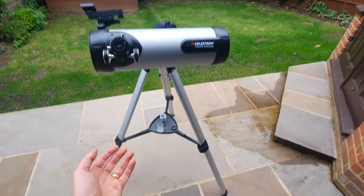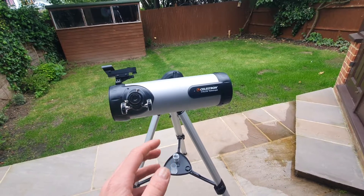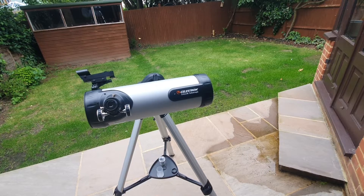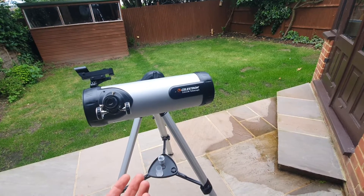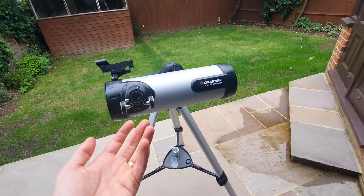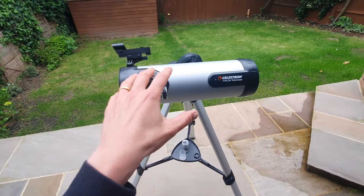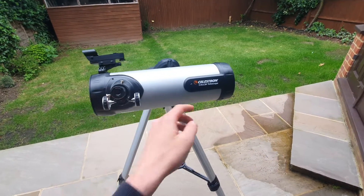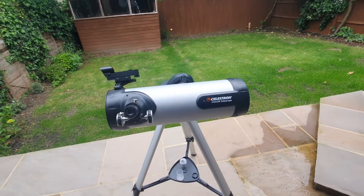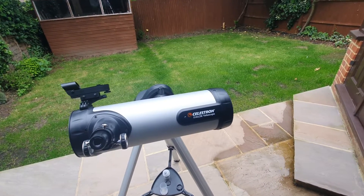On to the specifications. When buying a telescope, you should consider the main specs: aperture size for light gathering power, focal length for magnification potential, and the included accessories like eyepieces and finderscopes, which will allow for enhanced viewing experiences. For this particular telescope, the aperture is 114 millimetres, which equates to around four and a half inches, and a focal length of 1000 millimetres, or just shy of 40 inches.